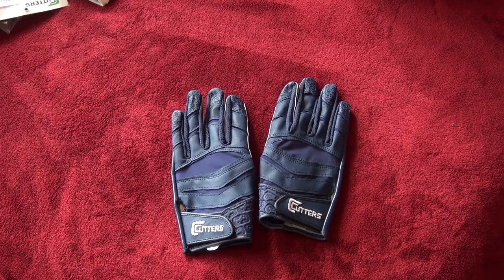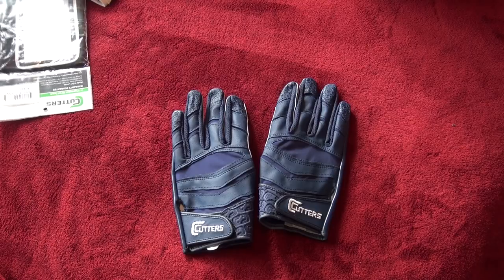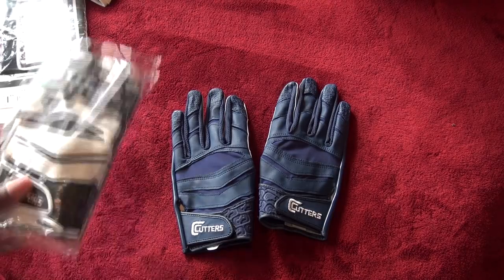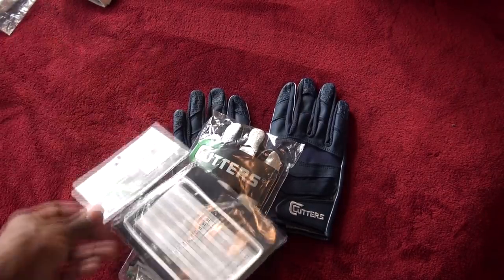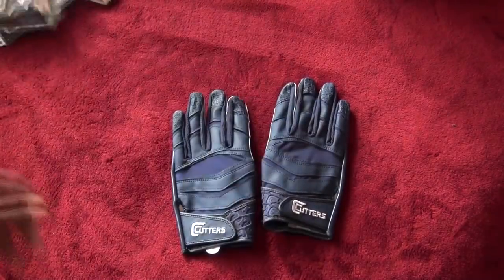Hopefully that answers your questions on the Cutters Gloves review. Compared to the Vapor Carbons, I'd say they're on par — I went over the benefits of each. The Vapor Jets are a little thinner so they have better ball feel, but the grip isn't as sticky. So there you have it. If you like my review, give it a thumbs up, share, and subscribe. To enter the contest, the details are in the description — you can win a pair of Cutters Gloves, the wrist coach, and the t-shirt. Hopefully you enjoyed my review and I'll see you next time.